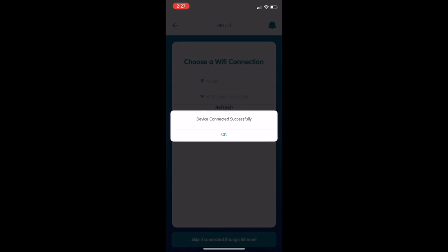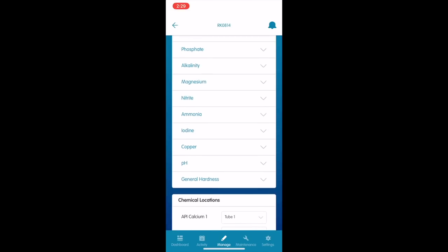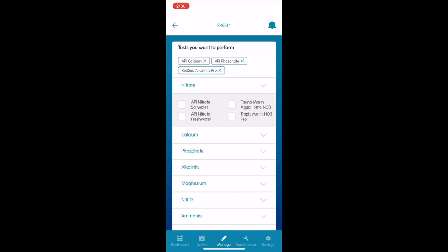It's taking quite some time to connect to the Wi-Fi, which is starting to make me nervous. Hey — it's connected! All right, good stuff. Now it's asking if I want to change the name of the device — I'm not going to because it's not really my device to change. Now we get into the section where we select what parameters we want to test, what brands of test kit to use, and then what number vial each of those reagents is in.